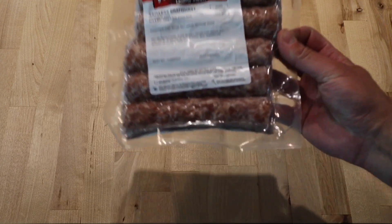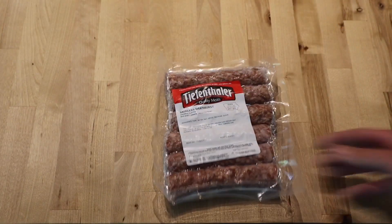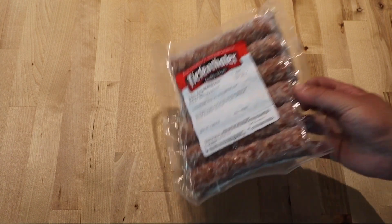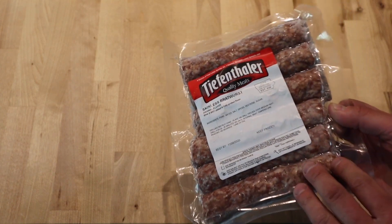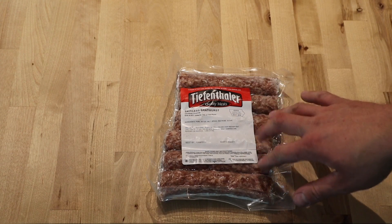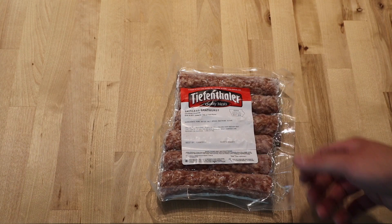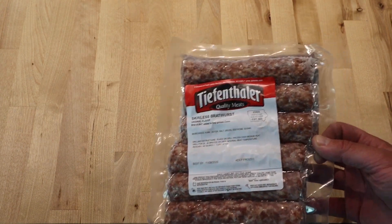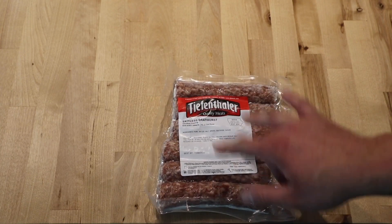These are called Tiefentollers. They are a skinless brat, and they originated in Holstein, Iowa. They are what they say they are — it's a skinless brat. But for those of you who have had a bunch of Johnsonville brats, these are, to me, just better — they've got a different taste to them. There really is no prep work whatsoever. You could throw seasoning on it; I season brats sometimes, sometimes I don't. I like these better just how they are.